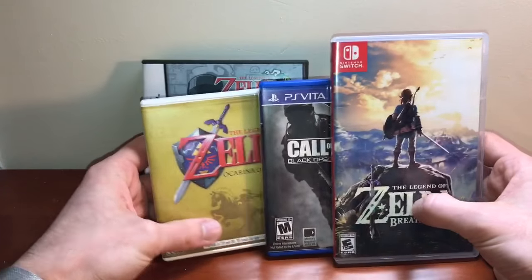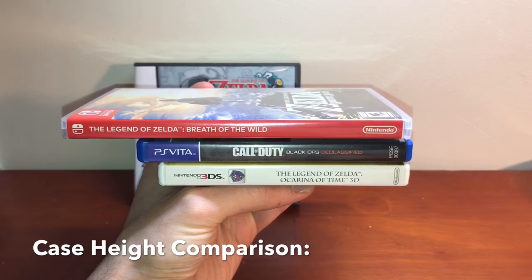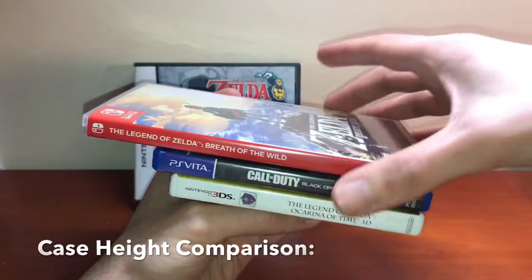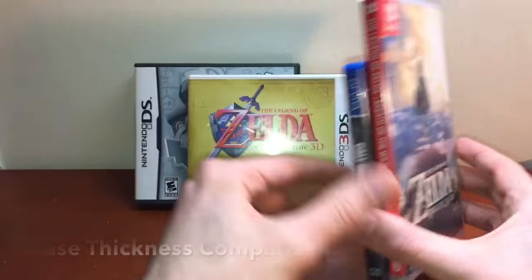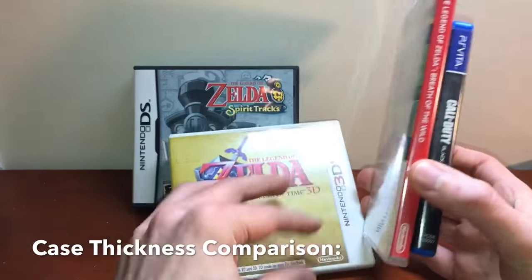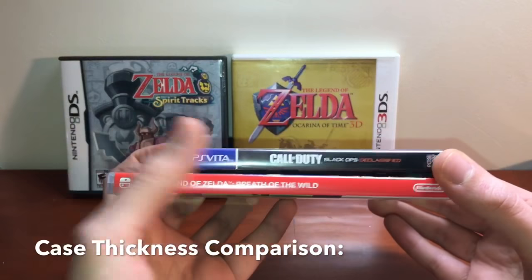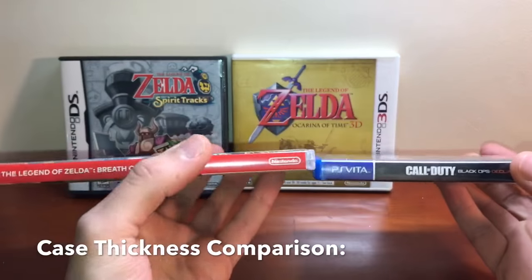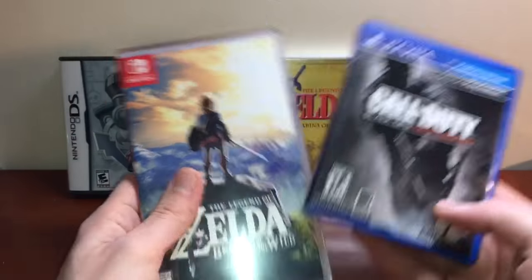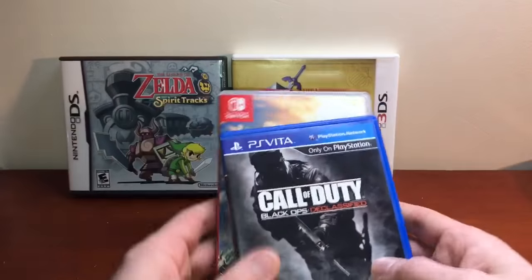So the DS box is out — these three boxes have the same thickness. As far as height is concerned, the Vita box is a tiny bit taller than the 3DS box, and the Switch box is DVD-height tall. But surprisingly, the Switch box is exactly as wide as the Vita box. It's not a coincidence that they came to the exact same sizes for these boxes — everything happens for a reason.